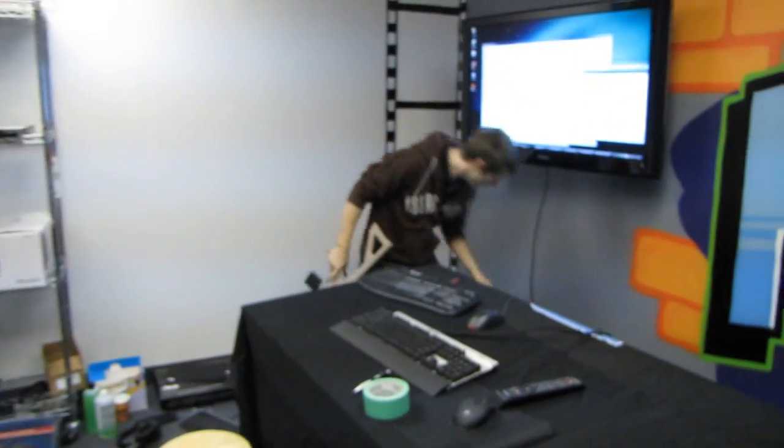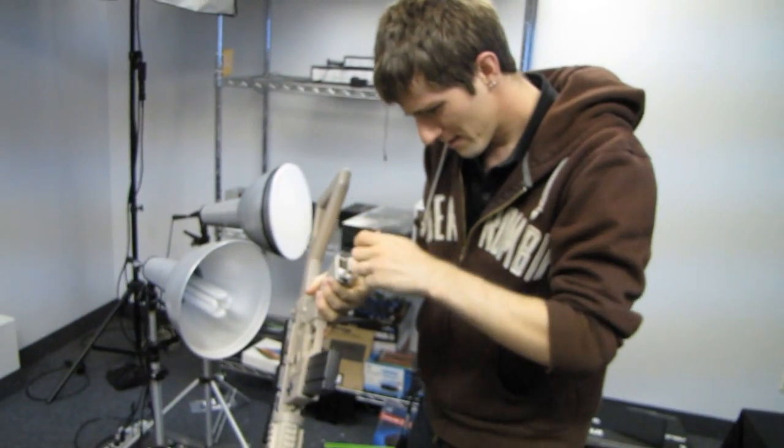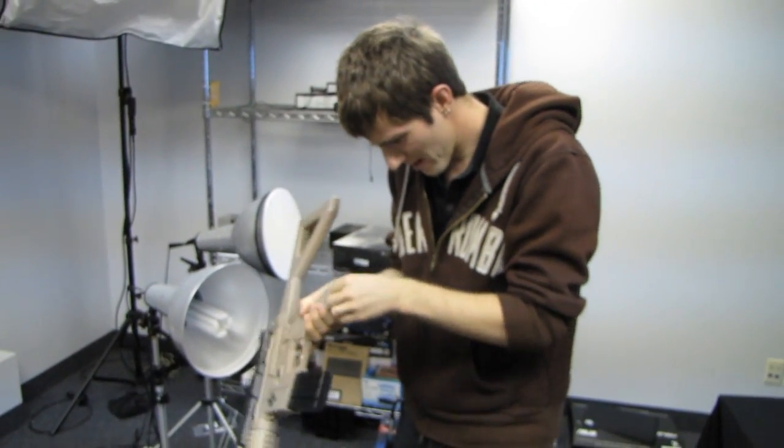We're going to throw a couple of AA batteries in here to find out what the lifelike shooting sounds are going to sound like. Here are some trusty batteries — and in they go.